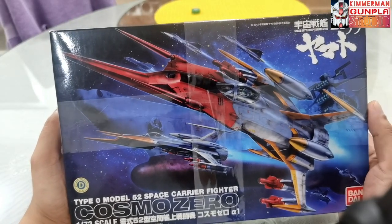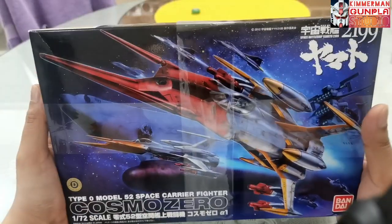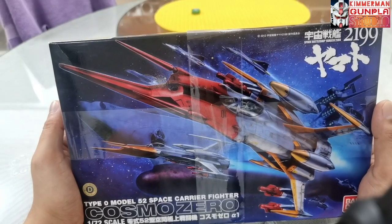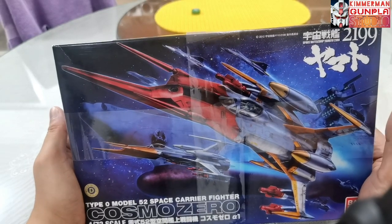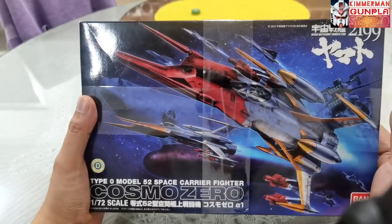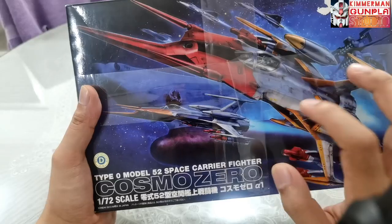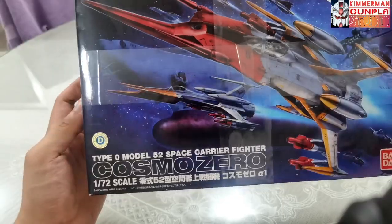This Cosmo Zero is the main fighter that battles the small spacecrafts from the anime. I'm not really familiar with the terms used in aircraft since I'm more in tune with Gundams and other mecha model kits — this is my third time building a non-humanoid kit. In the story, this is the main fighter and its partner is the Cosmo Zero Beta.